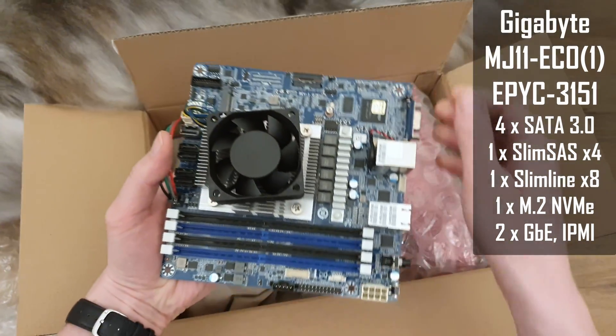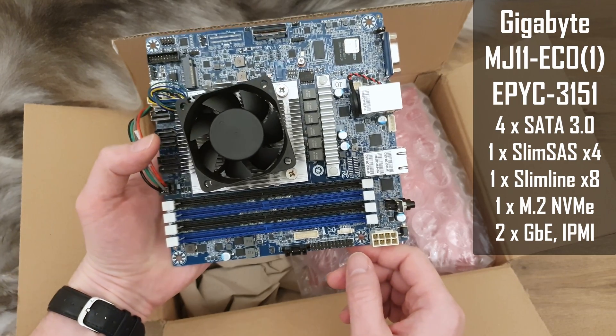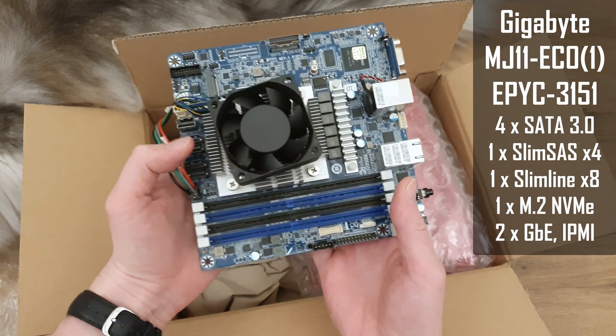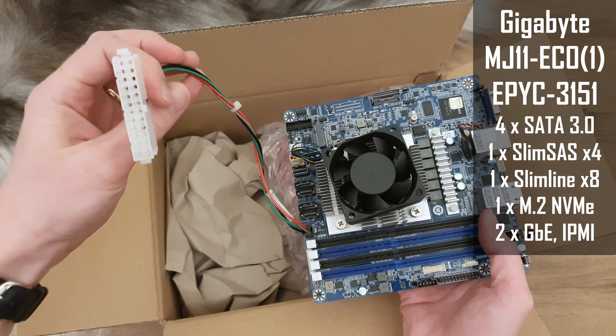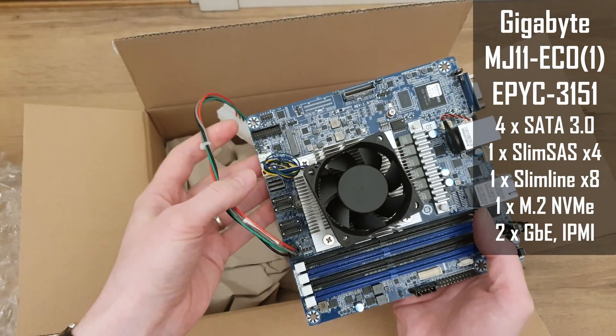Here we have some extra connectors which I'm not entirely sure what they are about, and also this motherboard uses only one 8-pin CPU power connector. To be able to use an ATX power supply we need a converter, which was conveniently supplied by the seller.